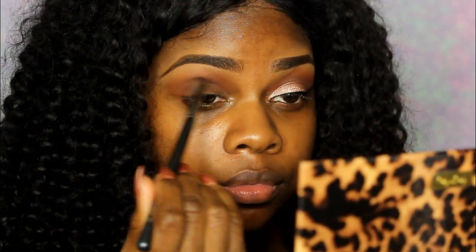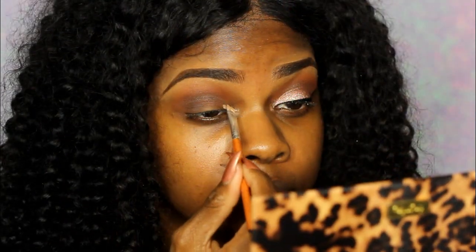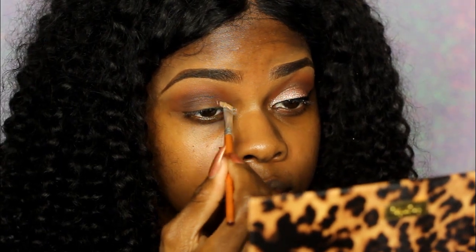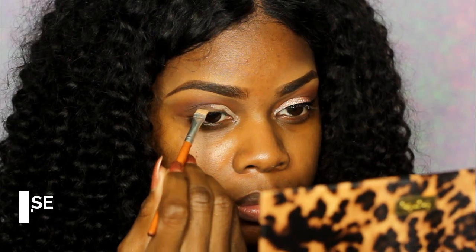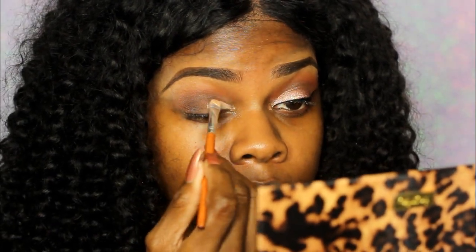Next I'm taking my NYX eyeshadow base in skin tone — it's not really skin tone for me, it's more like a beige. They could have just named it beige.